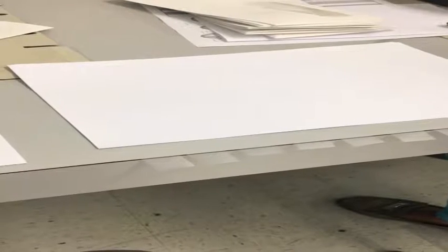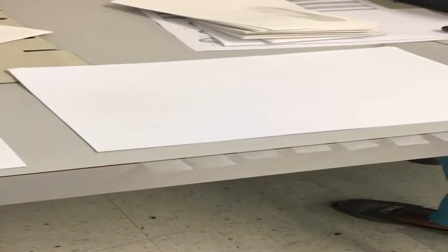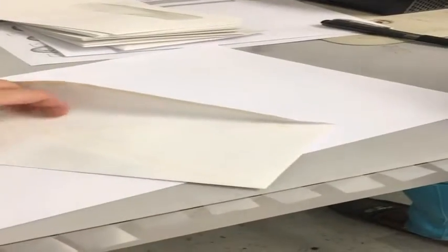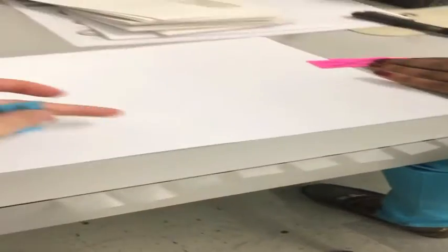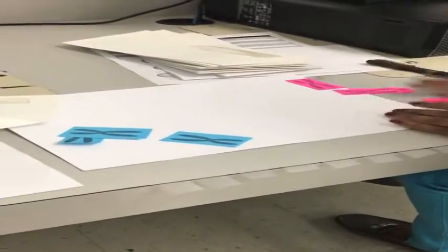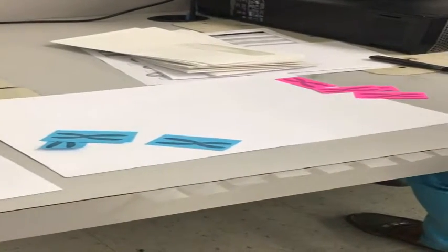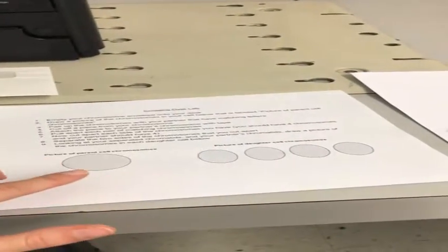This is the crossing over lab. Me and Ms. Torello are going to demonstrate for you. So you and your partner each have an envelope, and the first thing you need to do is empty your chromosomes onto your desk. Step two is to draw a picture of the chromosome in the cell you have on your worksheet, labeled parent cell.